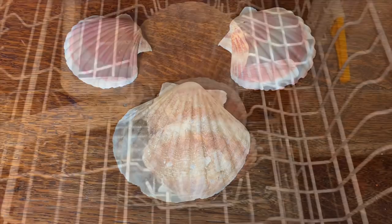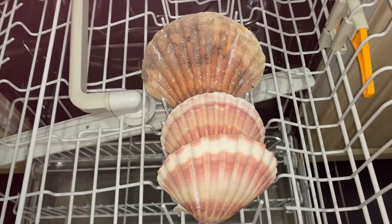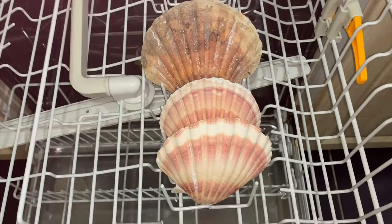Although it's likely that when you get the shells they will have been washed and maybe bleached, I usually put them through the dishwasher on a normal cycle just to make sure they're really clean.